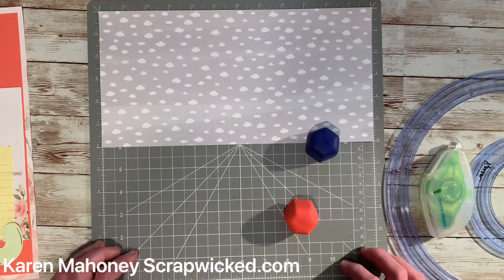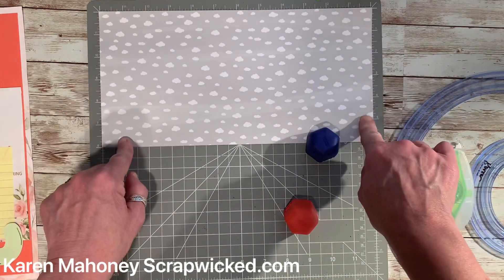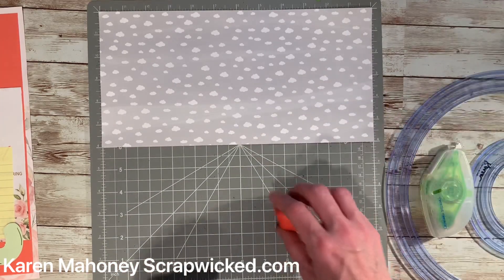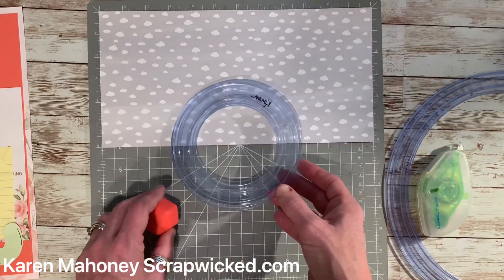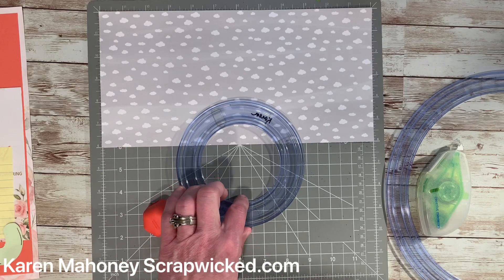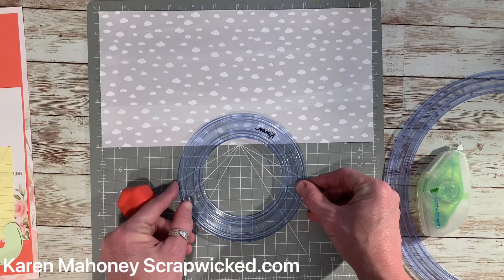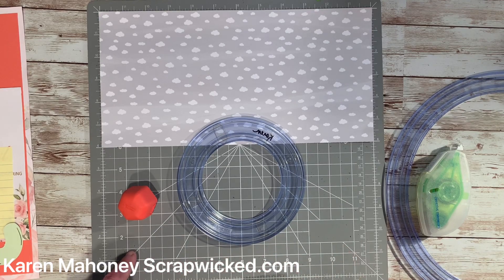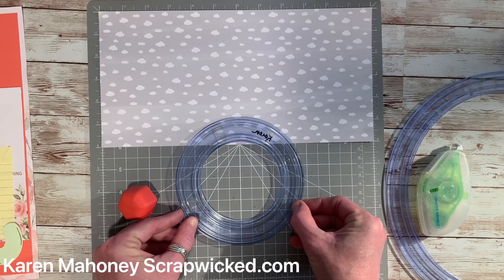Take your six by twelve piece of designer paper and line it up at the top of your mat, because you need the measurements to do this right — it's really important. You'll need the red blade first and your large circle. The first thing you're going to do is put the circle template in the center and an inch and a half from the bottom.